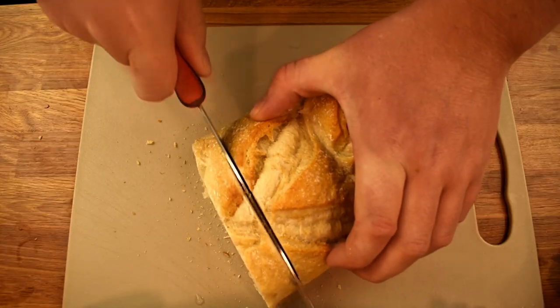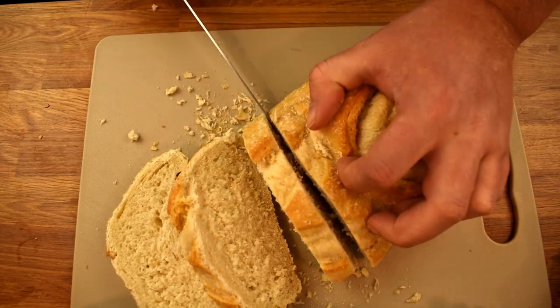Now for the bread. Slice your loaf into your preferred thickness — I prefer it on the thicker side.